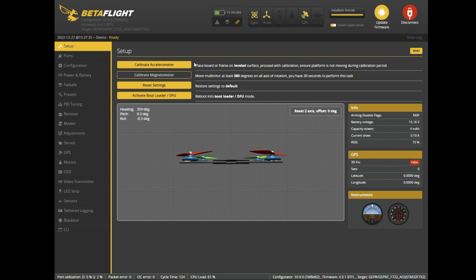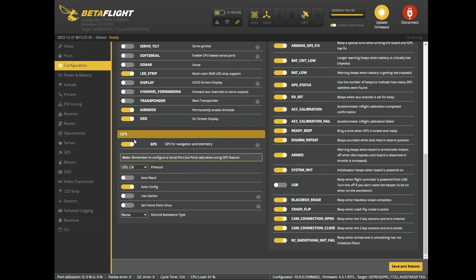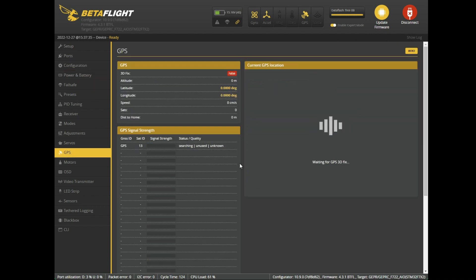I've connected to Betaflight and configured the GPS — it's showing up, so I don't have to detach and redo everything. I went to Ports, attached it to UART4, turned on GPS set to Auto, and it picked up the baud rate. Out of the box UART5 said GPS, which I disabled and switched this one on. Then in Configuration I made sure GPS was turned on and changed it to UBLOX.